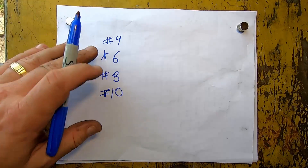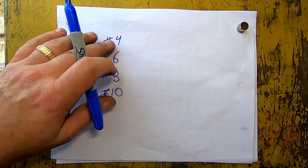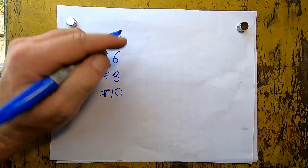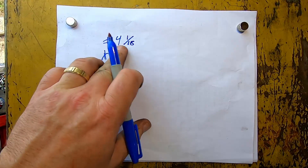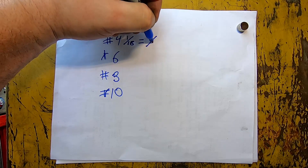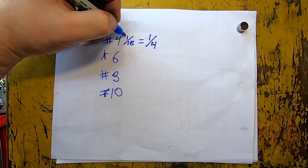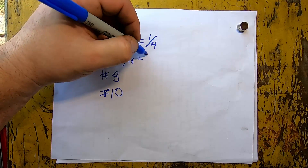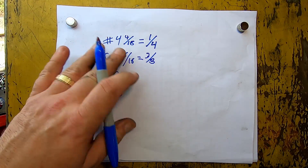When talking about sizes — and you'll have to forgive me, the graphics department had the week off, I'm the graphics department — they generally range like this: 4, 6, 8, and 10. The number represents how many sixteenths — again, this is SAE. So four sixteenths equals, when you reduce it down, one quarter. So a number four hose is a quarter-inch hose. Six sixteenths equals three-eighths when you reduce it down.